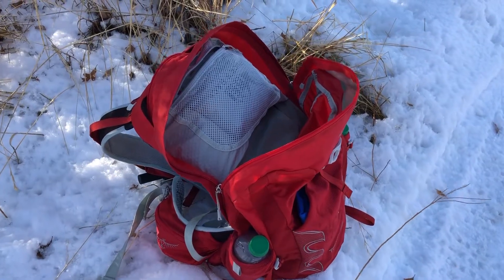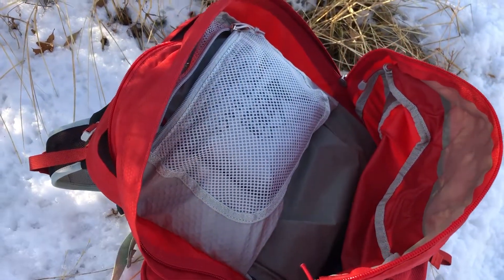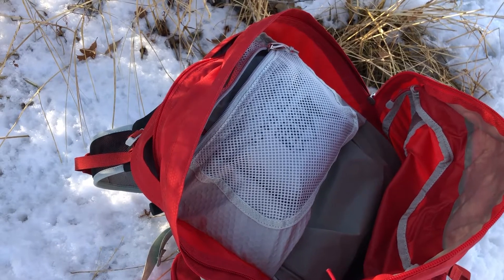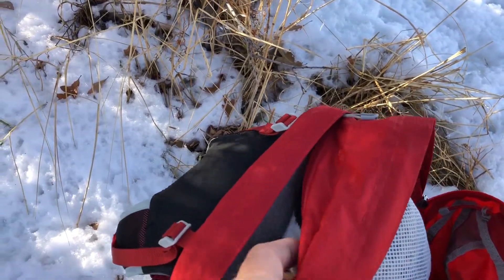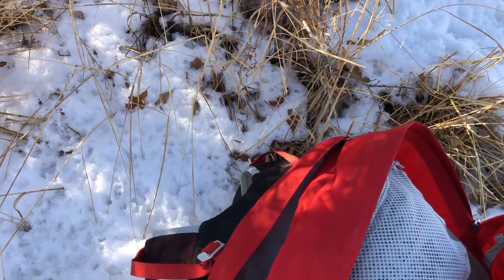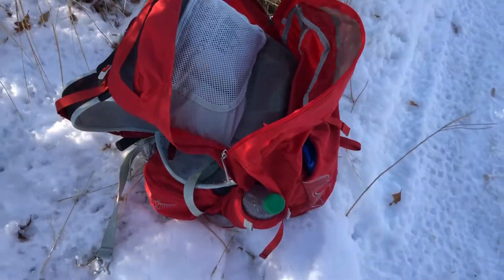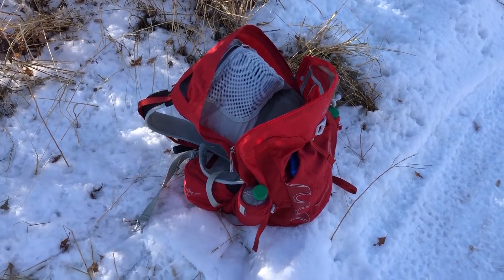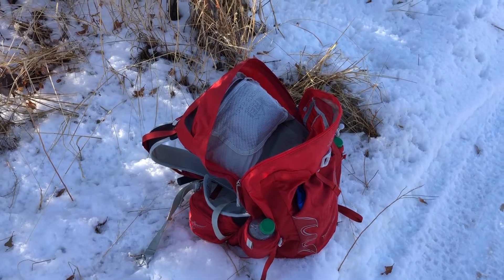I've opened up the pack now and this is the main compartment. You can see there's also a smaller mesh compartment — a lot of times what I have in there is my rain cover for the day pack. In this bigger section I currently have a hat and gloves, but normally I carry my first aid kit in this pouch right here.